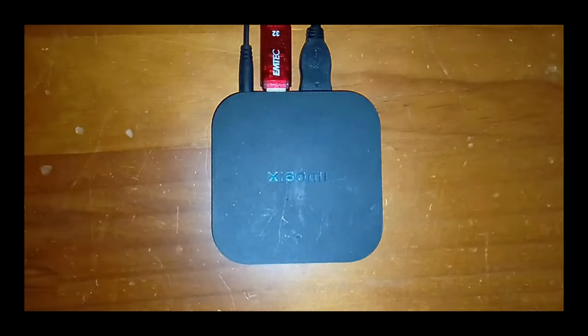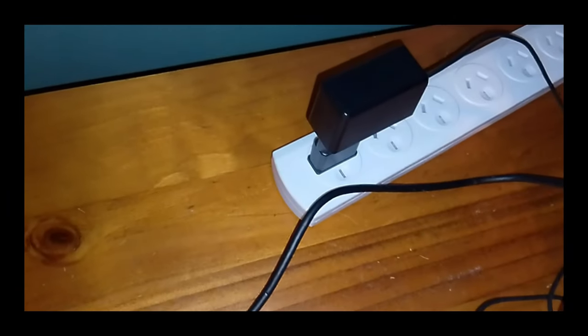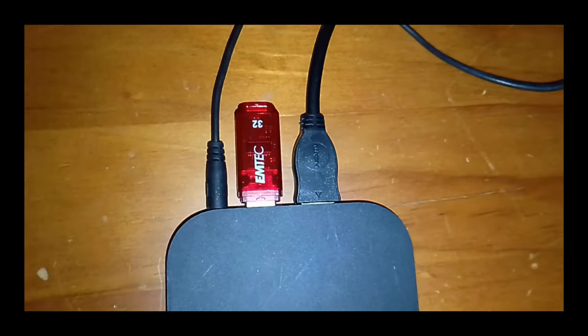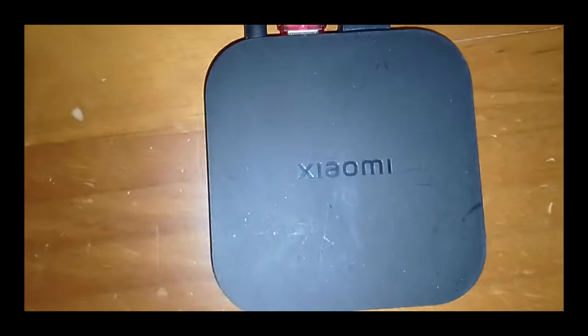So now I have the Xiaomi Mi Box plugged in. I have the power cable plugged in with my adapter for the power point. I have the USB drive plugged in, I have an HDMI cable plugged in, and that's plugged into the HDMI port on my TV. That's going to convert the USB drive into HDMI so my old TV is able to read it.